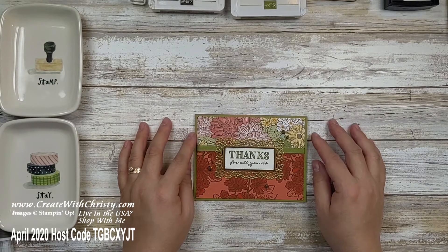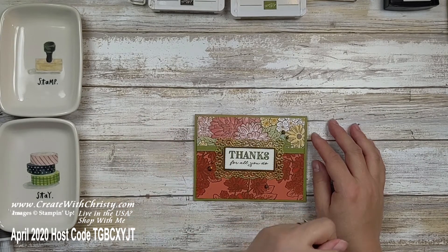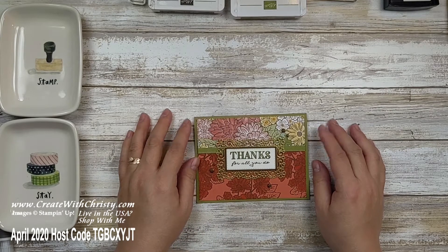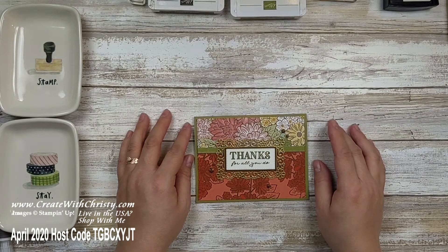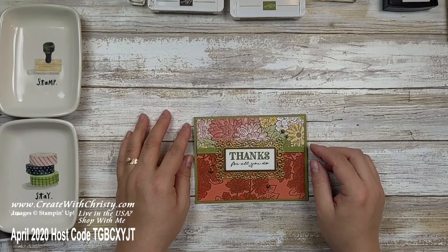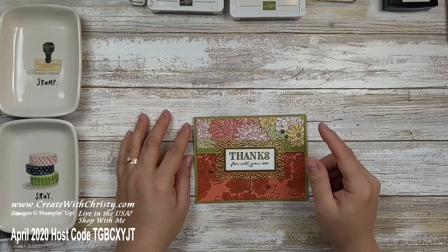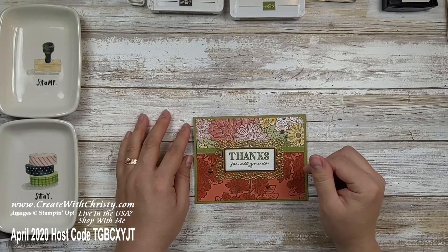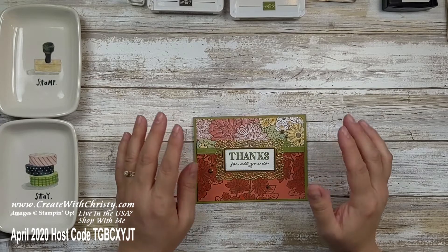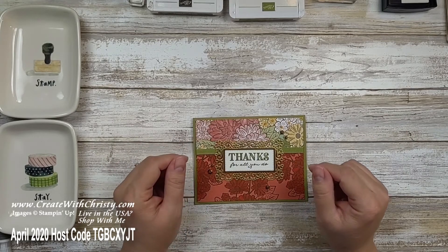If you don't want to miss any of them, make sure to subscribe to my Create with Christy YouTube channel by clicking the subscribe button in the bottom right corner, and click the notification bell so you'll be notified whenever I upload a video. I have another card with this beautiful suite of products — you can see it by clicking the link in the top right corner or in the description below. That video also shows the Ornate Garden Suite products up close.